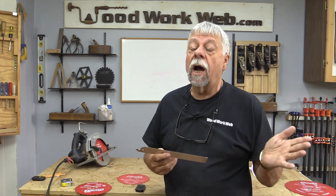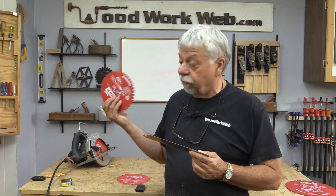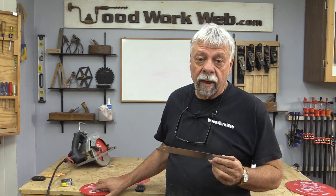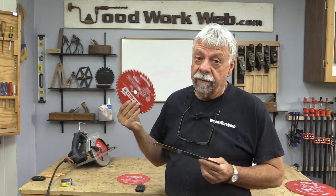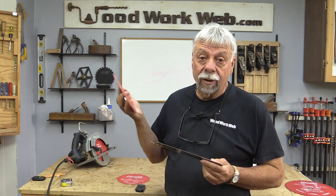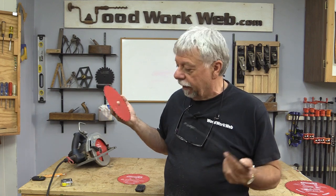There are lots and lots of different circular saw blades on the market. I prefer these Freud Diablo blades — they're easy to come by, readily available, and because there are so many different vendors they're often very competitively priced. You know you're getting a good quality blade. If it's a name you don't know, then you really don't know what the quality of the blade is.